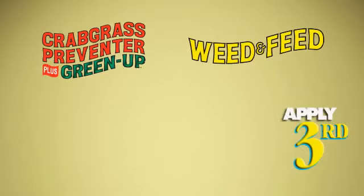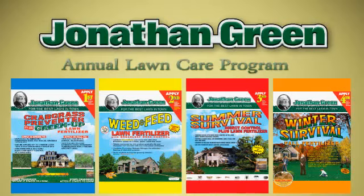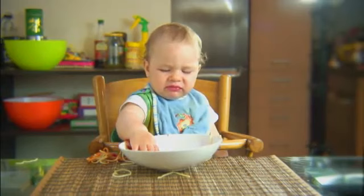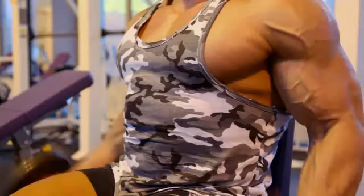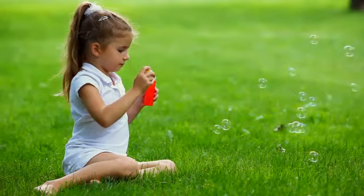Jonathan Green's annual lawn care program allows you to regularly care for your lawn, eliminating and preventing problems from reoccurring. When your lawn is undernourished, it thins, providing the perfect setting for weeds, which steal moisture and nutrients your lawn needs to grow thick and green. Jonathan Green's annual lawn care program feeds your lawn with food that nourishes your grass, while giving the weeds that have been bullying your lawn a taste of their own medicine. This program is the most powerful and effective way to keep your lawn looking better than ever.